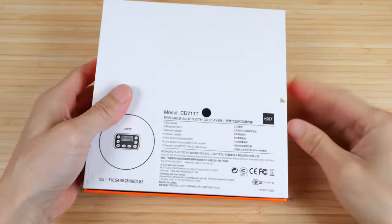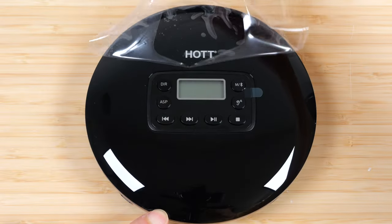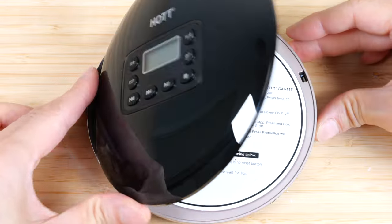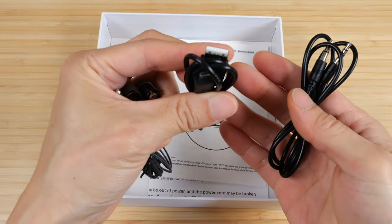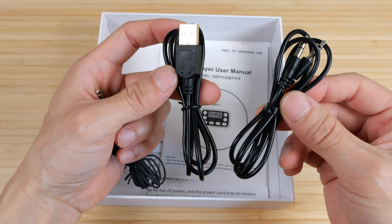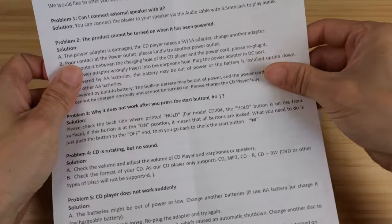It comes in this box — back label if you're interested. Here it is. Comes with a basic pair of headphones, micro USB charge cable, and a three-and-a-half millimeter stereo cable. A manual and a QA guide to make sure you use it correctly.